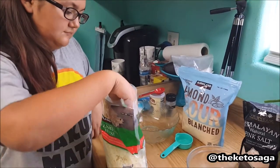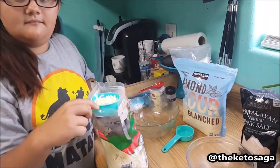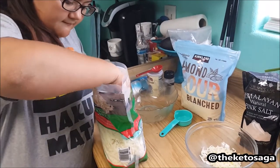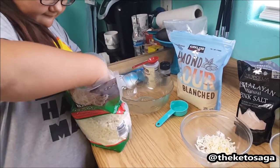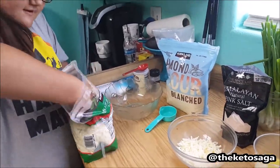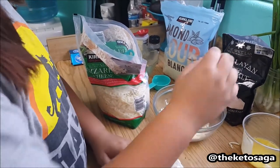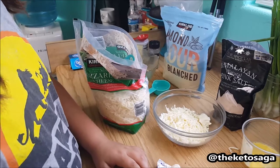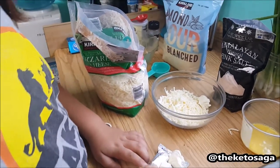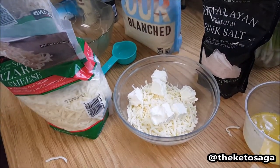First we get mozzarella cheese — we are doing one and a half cups of mozzarella cheese in a microwavable bowl, because we're going to be melting that with the cream cheese. The cream cheese goes in the bowl with the mozzarella. We are doing two ounces of cream cheese — that was just the end of our little block so I'm just going to throw it all in there. That's going to go into the microwave for one minute.